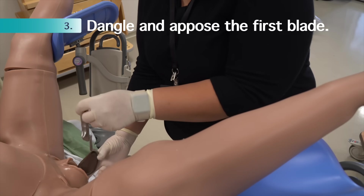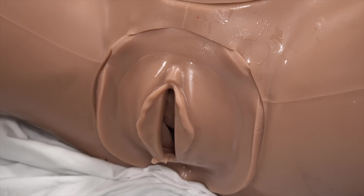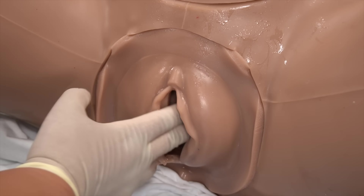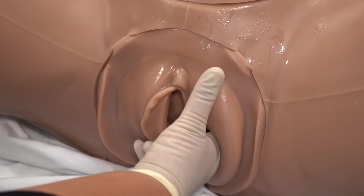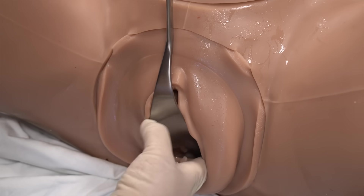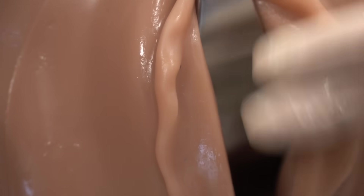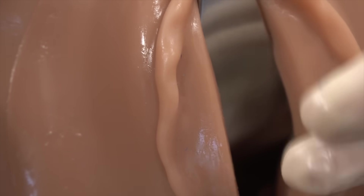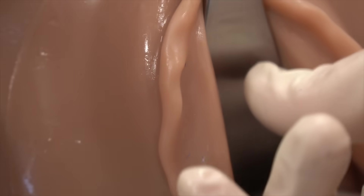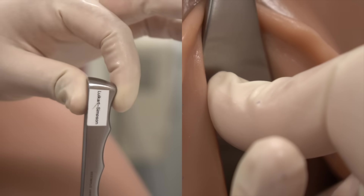The next step is to dangle and appose the chosen blade to the fetal scalp. Doing this really involves three steps. First, the opposite hand — here, the right — makes room between the left maternal vagina and left parietal bone. Next, the blade is slipped in. This next step is critical: we turn the blade so it is truly palm side against the fetal scalp, or the cephalic curved side for the purist. This should result in the grooves of the handle facing directly cephalad, while the handle itself is perpendicular to the floor.